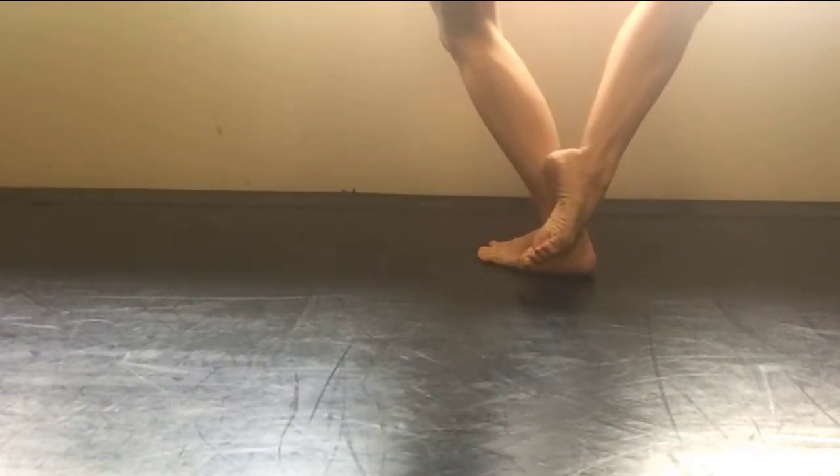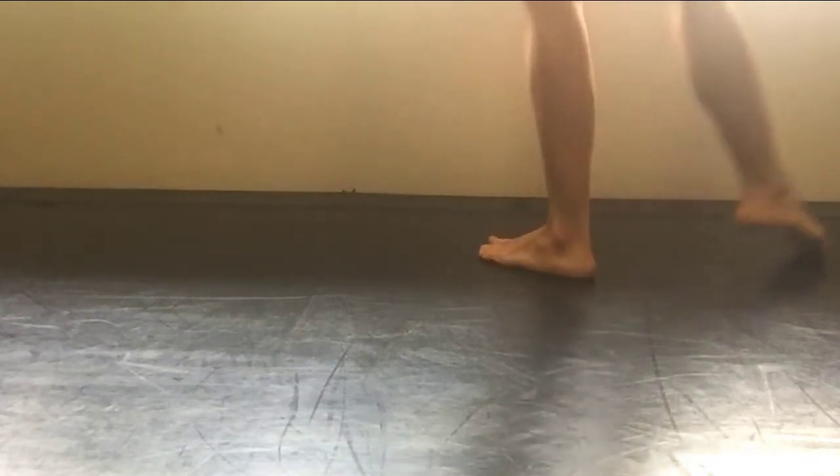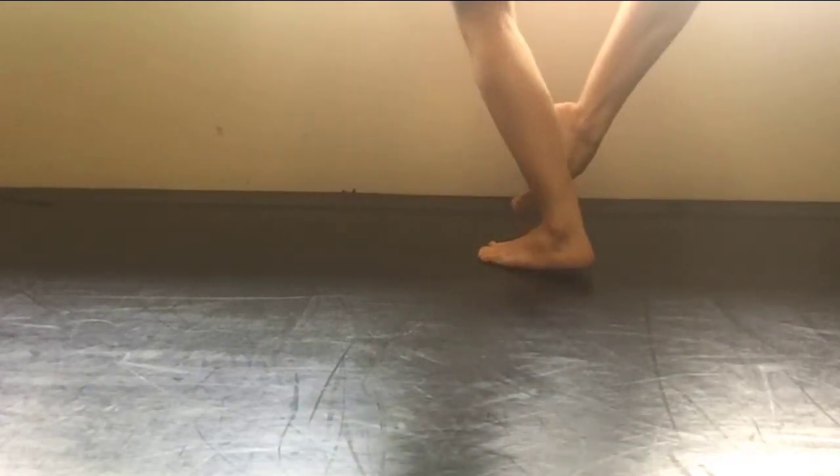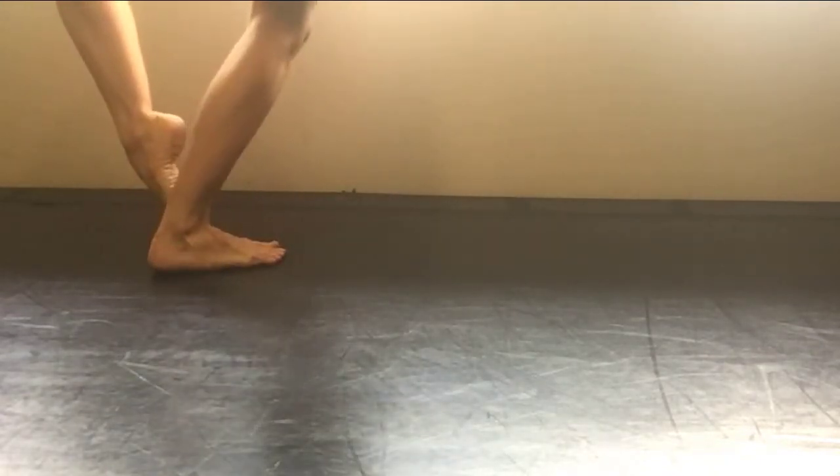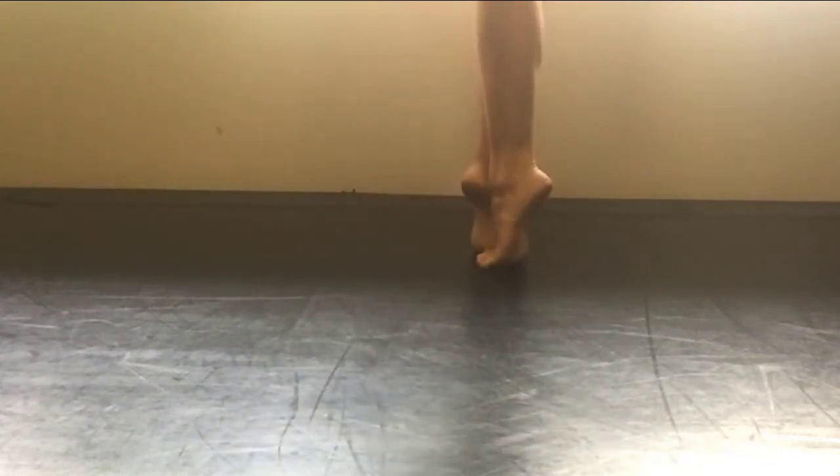Now we'll show the reverse of that. So you're going to take your right foot to coup de pied front, close it to sous sous front, step side with your left, close back to sous sous with your right. Coup de pied left, close front, step side, close back.